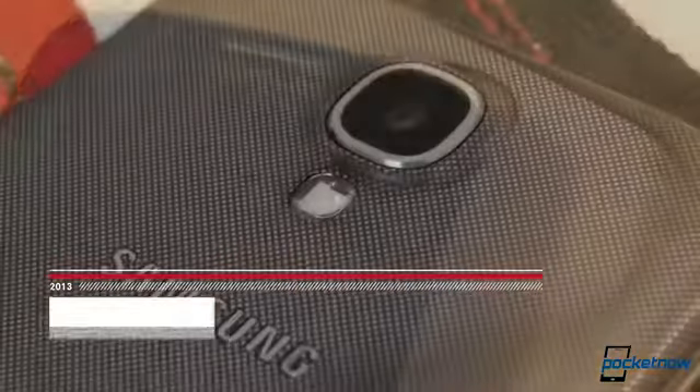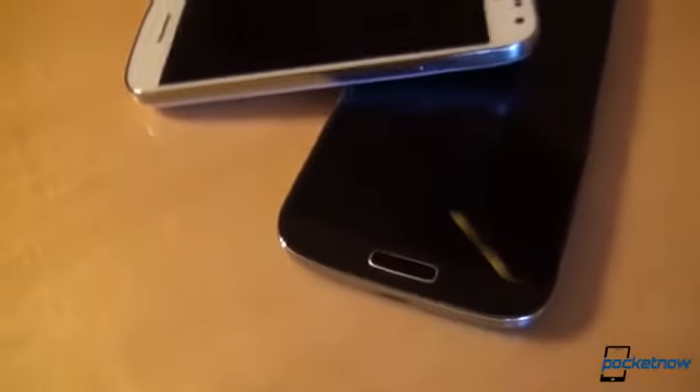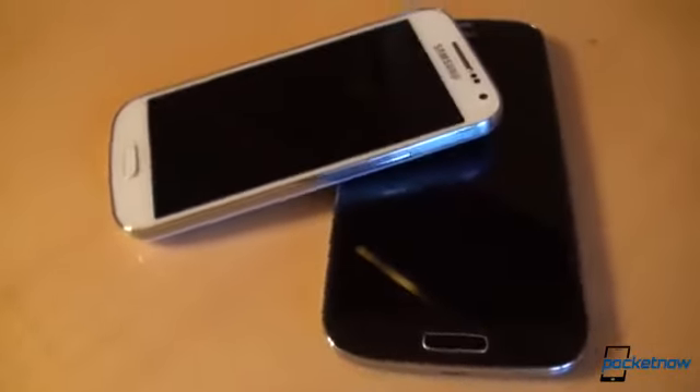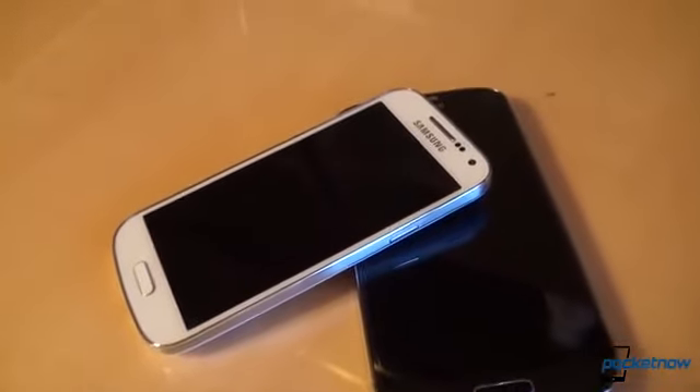We are past the point of complaining about the same materials and fairly similar Galaxy S3 and Note 2-like design. We are accepting the Galaxy S4 as it is, one of the best Android phones on the market at the moment. We need to mention that this Galaxy S4 right here is the GTI 9500, the Exynos 5 version with an octa-core processor.